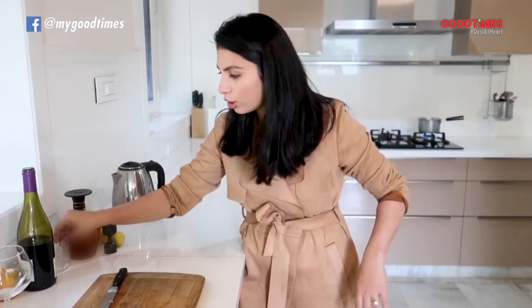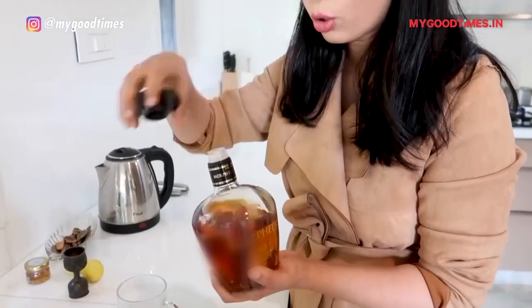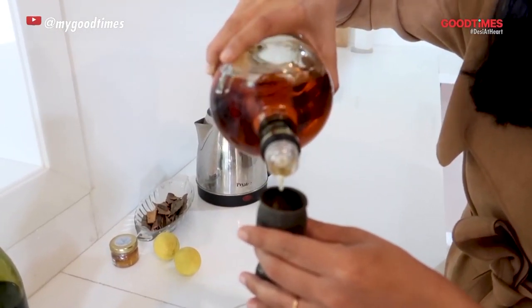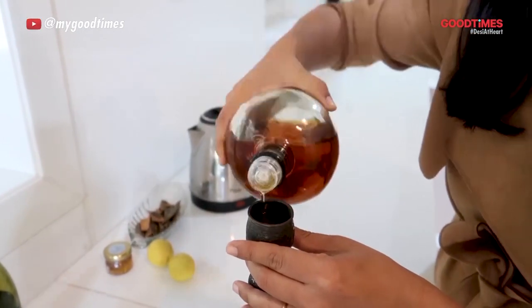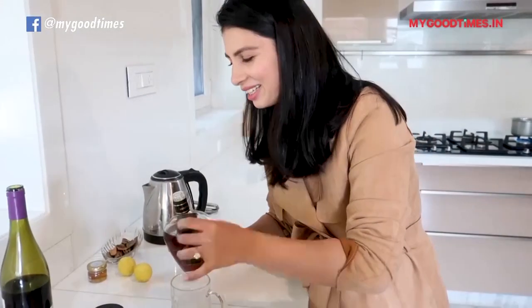This is a very easy, very simple drink to make. All you need is a holiday mug. Now into that I am using brandy today, but if you don't have brandy at home you can also use rum. Expensive or cheap, it really doesn't matter — as long as it is either rum or brandy we are good to go. This is about 60 ml of brandy going in.